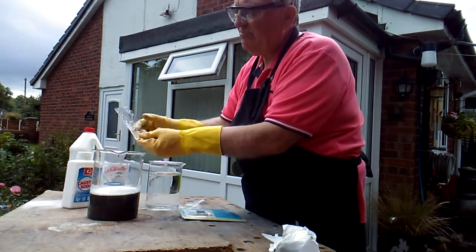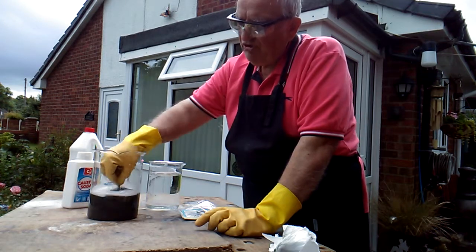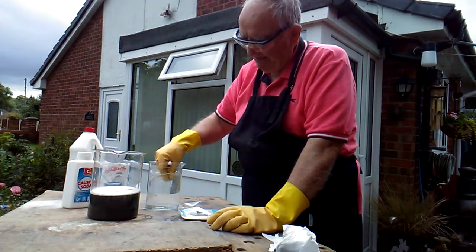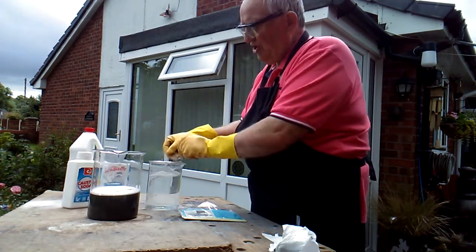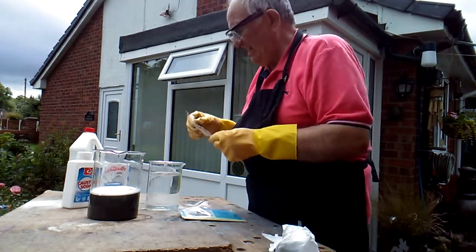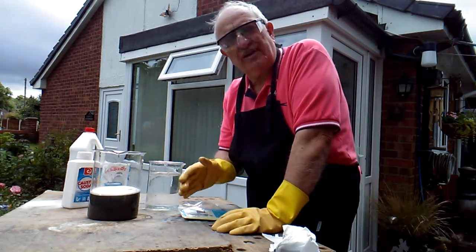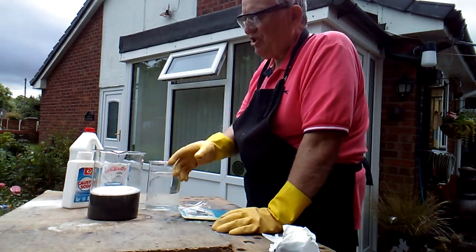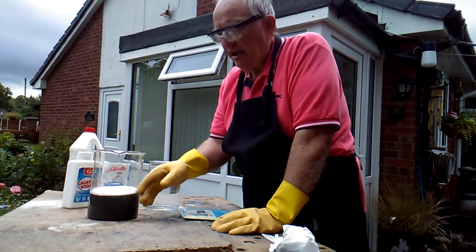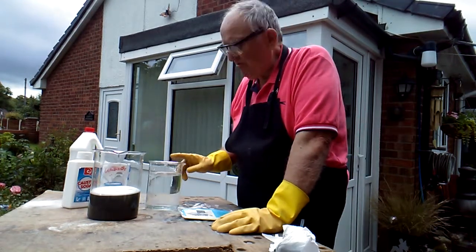You can see now that particular negative — a quite big one I kept to show you — has completely stripped off. I can wash it in my wash bucket. And now it's completely clear — washed off, completely clear. I'm going to weigh all the negatives once they've had all the stripping done and see how much silver has gone into that liquid. Once I've cleaned up and siphoned off as much of the bleach as I can off this liquid, I'm going to put it in a smaller beaker.